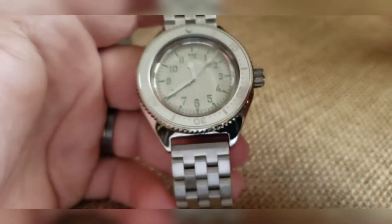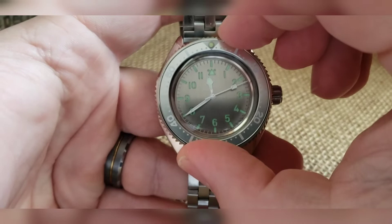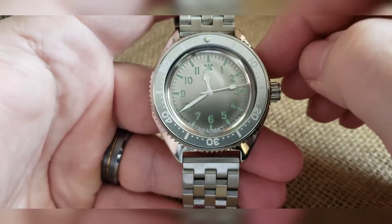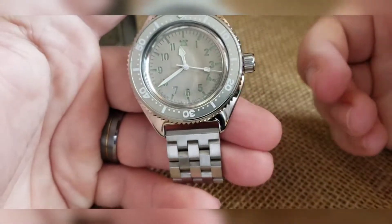Automatic mechanical. The bezel will turn left, it'll turn right — it is on there decently tight. You should not accidentally move that bezel unless you want to.